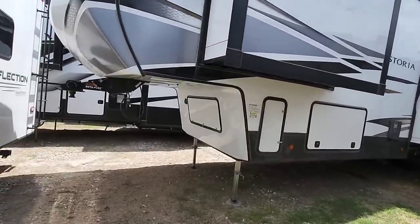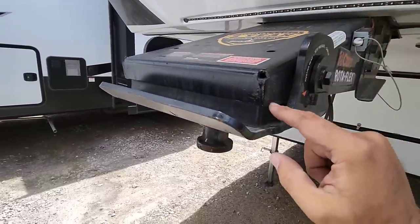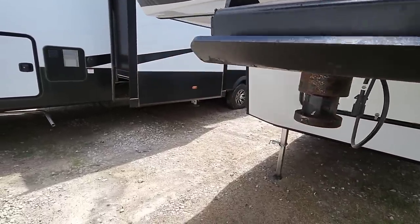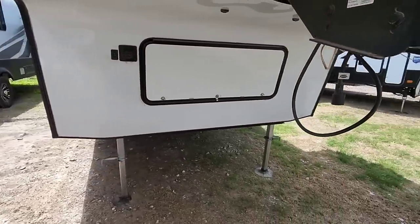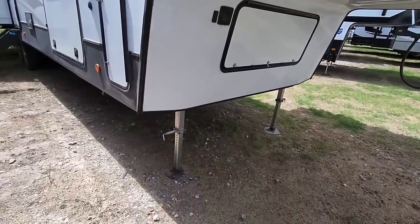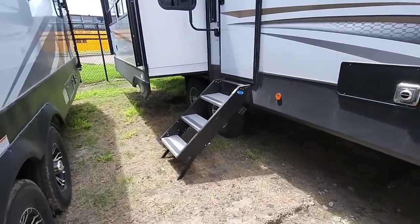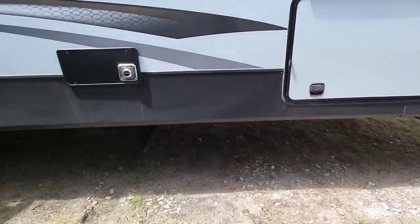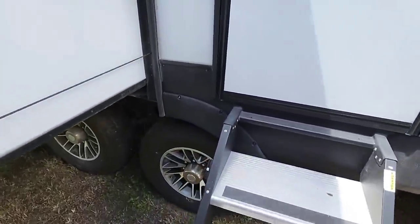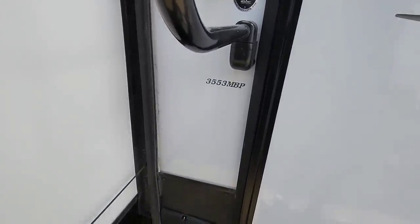We're going to start on the inside of this unit, then we'll hop back out and take a look at the outside. This has the Curt Rotoflex pinbox — it's basically a big rubber bushing that rotates, helping reduce chucking and vibration from the road transferring to the vehicle. Same type of pinbox that you see on really expensive units. This has the ground control electric auto leveling system, so it doesn't have the two center stabilization jacks. Let's take a look inside the Dutchman Astoria 3553 MBP.